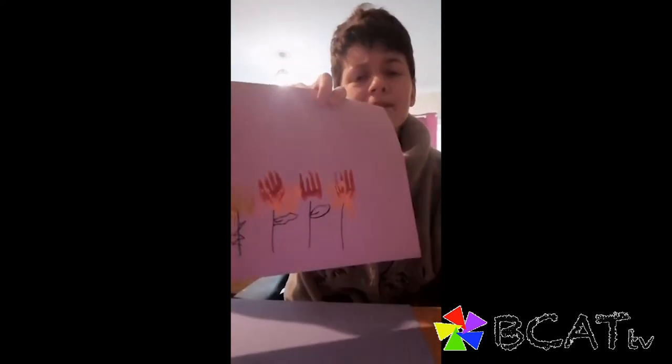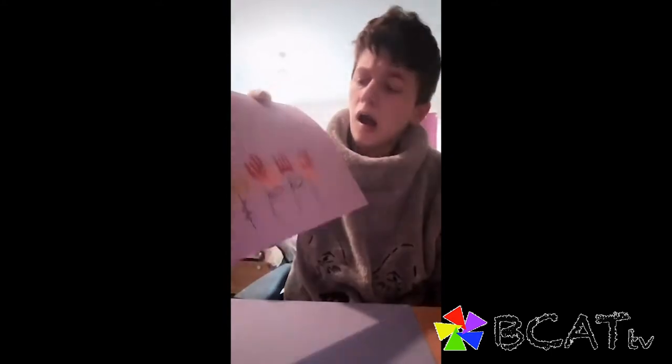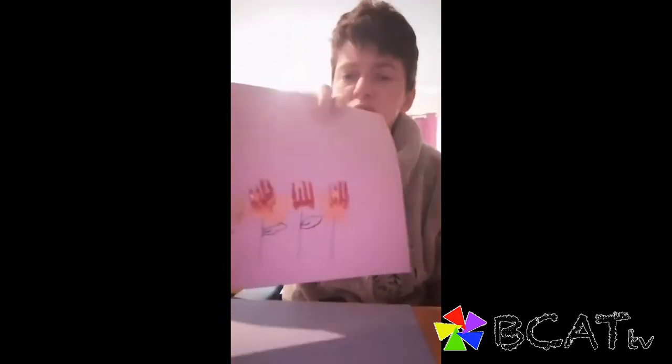My name is Daisy. I am Romina. Today we are making — we are painting flowers made of, made by a fork.